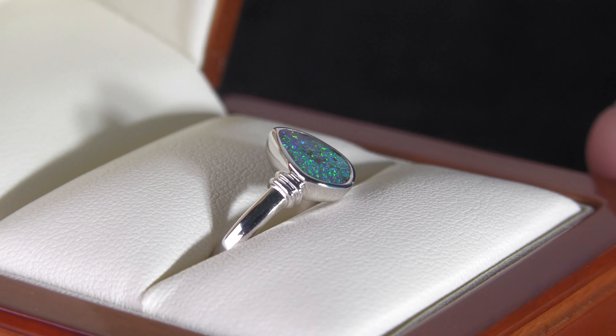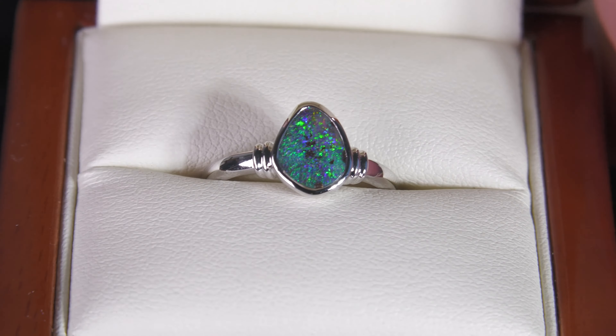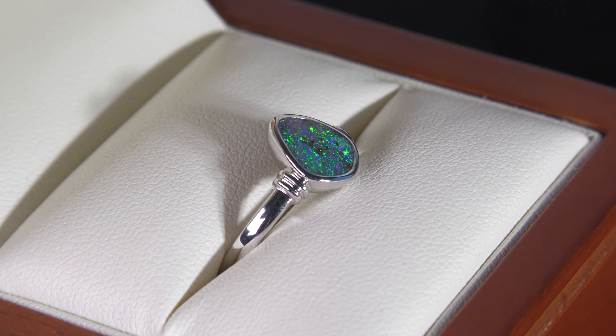This is a Queensland Boulder Opal. It's completely natural, not a doublet, not a triplet, not synthetic opal. It's bright, it's fiery, good sparkle.